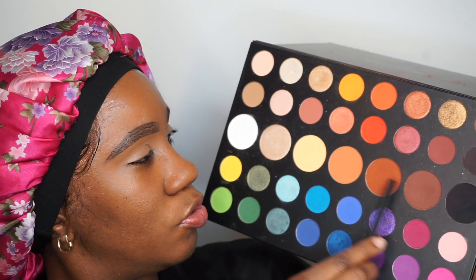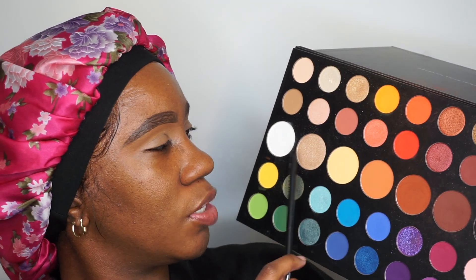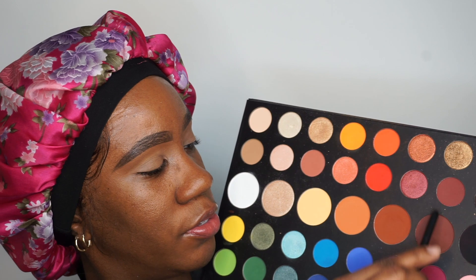The palette we're going to play with today is the Morphe x James Charles palette because it's right here, so why not use it. I think I'm primarily going to stick to using these two shadows and I might play with one of these shimmers, because this look is going to be super simple. Actually, I'm changing one of the colors — I'm going to play with this one around here and this one.